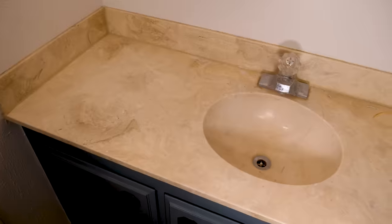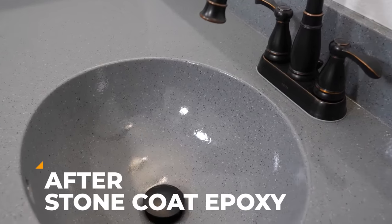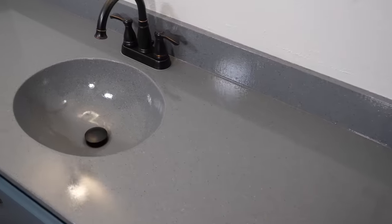This vanity is nasty, it's old, it's burnt up, there's rust all over it. I'm going to show you how to prep it properly for Stone Coat Epoxy and bring this thing back to the 21st century. Let's do it. Stay tuned and enjoy the video.